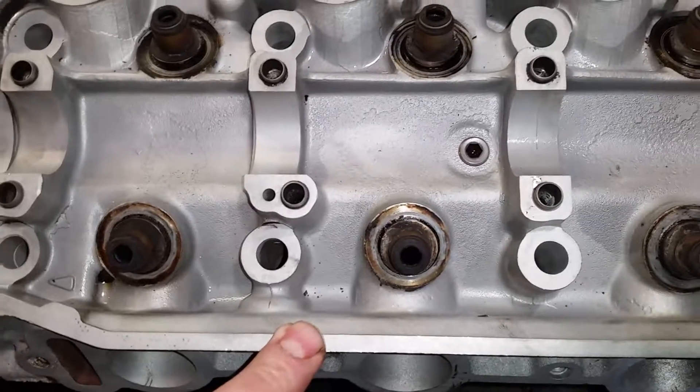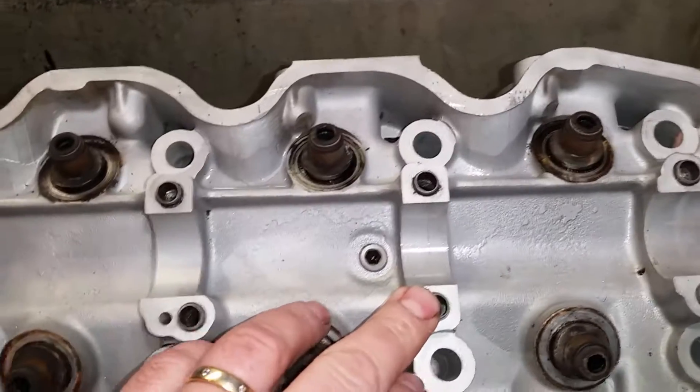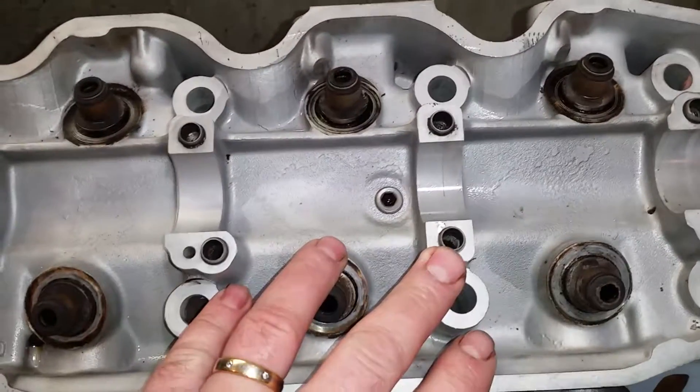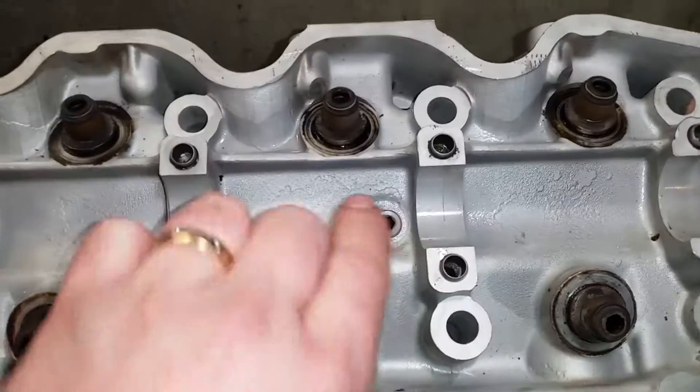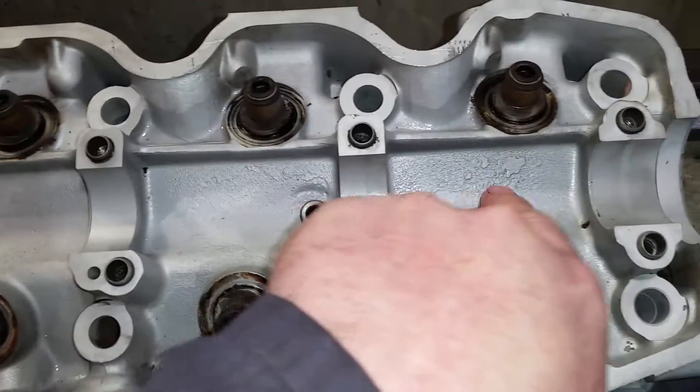I've given it a clean and a bead blast as well, which helps. But look, you can just give it a really good clean with some degreaser. In particular, the areas you want to look at are in between the valleys here where the water jacket is — that's where they tend to crack, up along here.